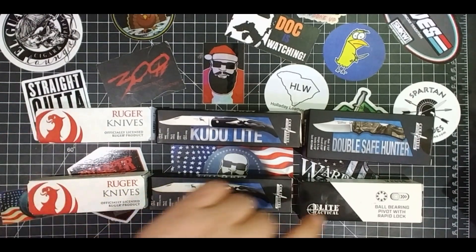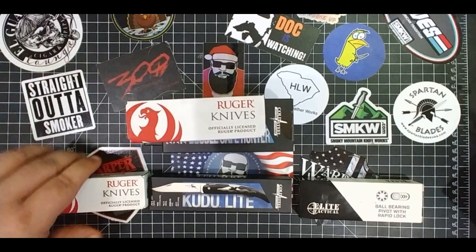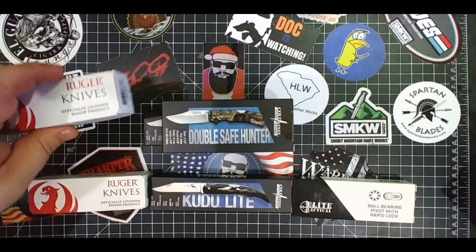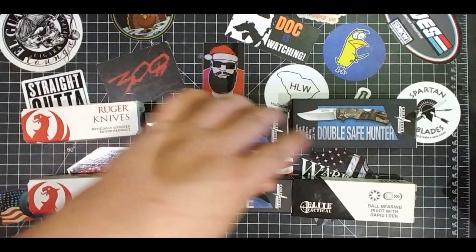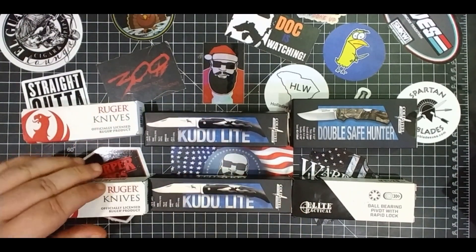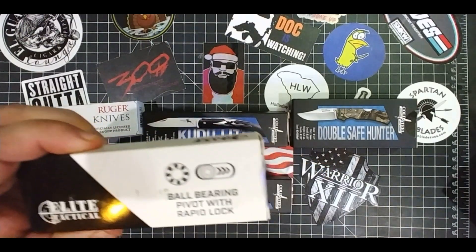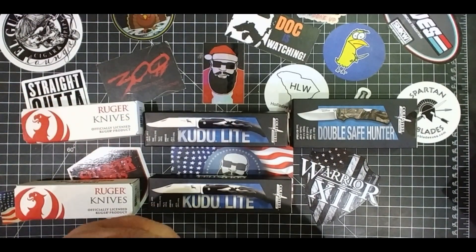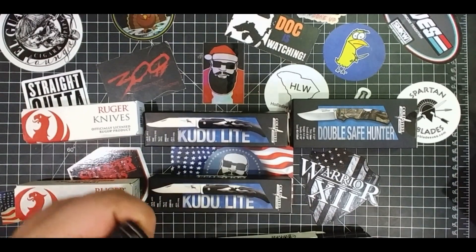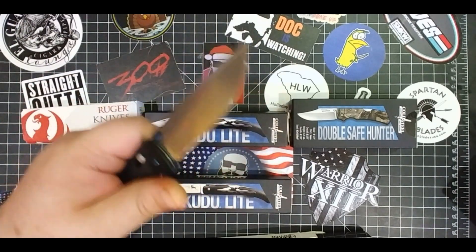Here's the Ho Ho Giveaway. It's simple. This is the presents right here. One winner. You get three knives each. First place gets this one. Second place gets this set up here. You got the LCK, the Kudu, and a really cool elite tactical knife — awesome knife. I'll show it to you real quick. It's an excellent knife. Got that axis lock, runs on bearings. This is like a beefy Benchmade.